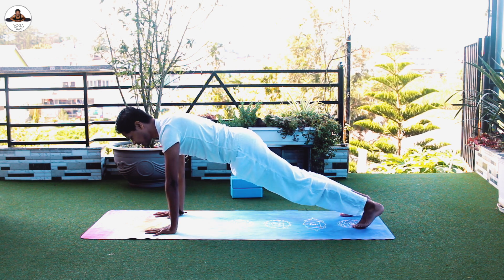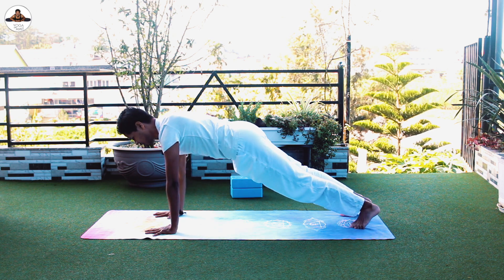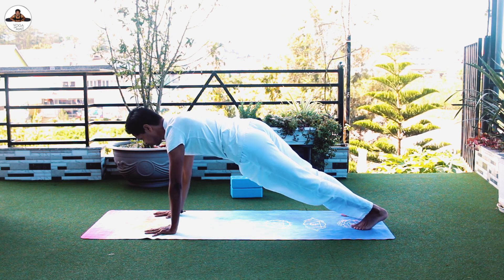Lift your right hand and touch your left shoulder, down. With left hand touch your right shoulder, down. Repeat that.